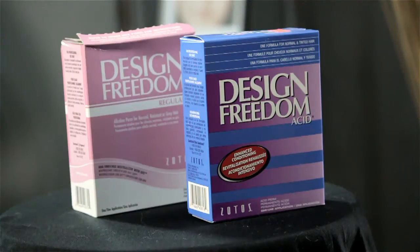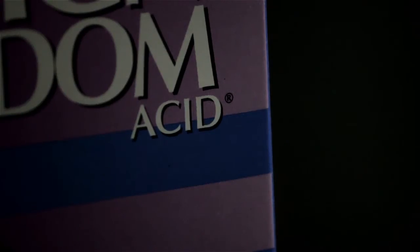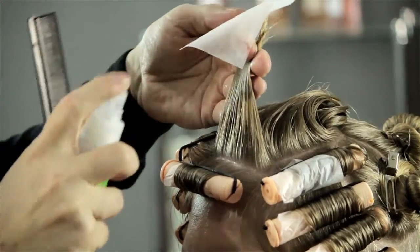If you have fine thin hair, what you really want to use is an acid perm. An alkaline perm will be too strong for fine thin hair.